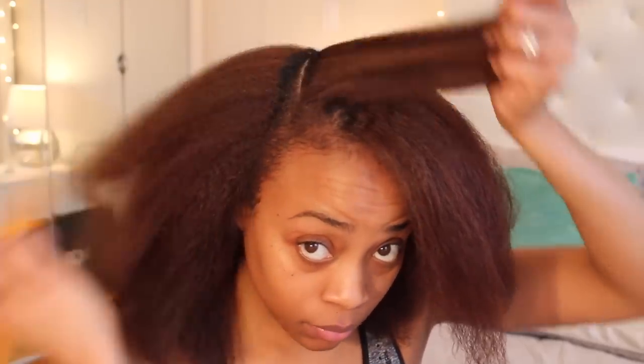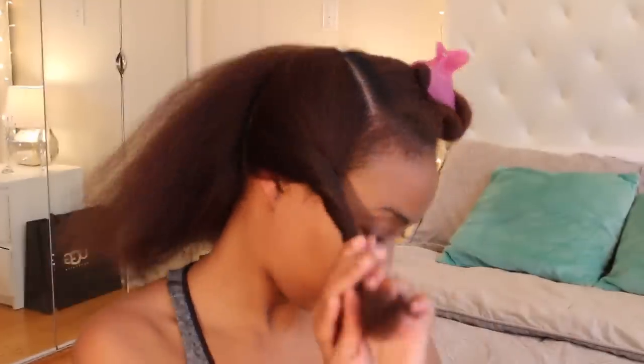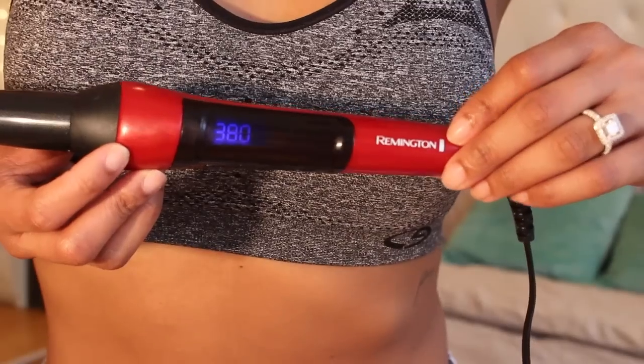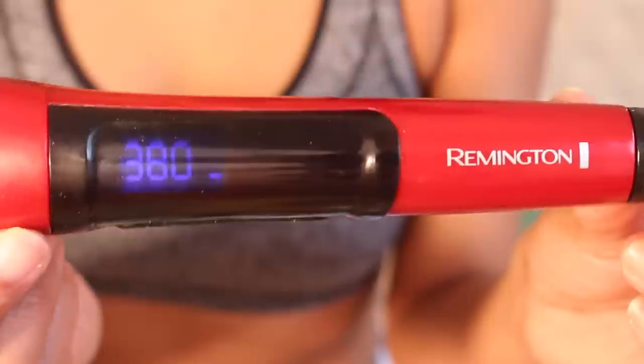Once I'm done blow drying the hair, I'm going to create my side part. Next, I'm going to separate the hair into large sections — this is optional, you don't have to do it, but it helps me tremendously. It's like a guide for where each curl should fall. For today's look, I'm going to be using the Remington Curl Wand with the very narrow barrel, at 380 degrees of heat.